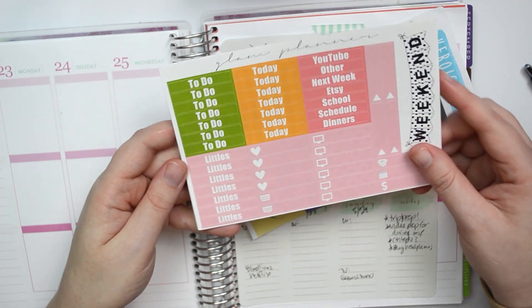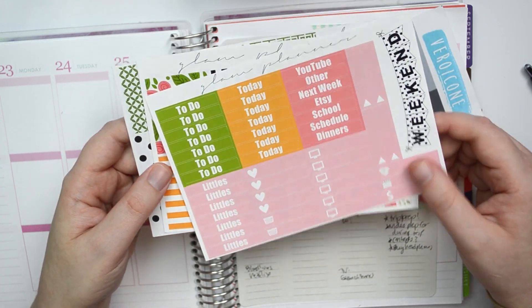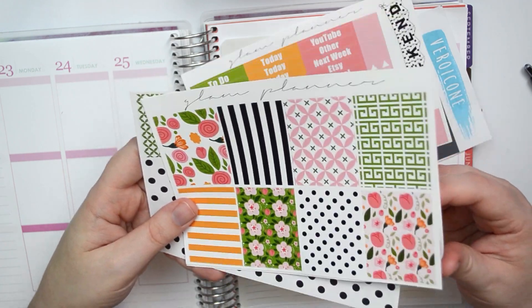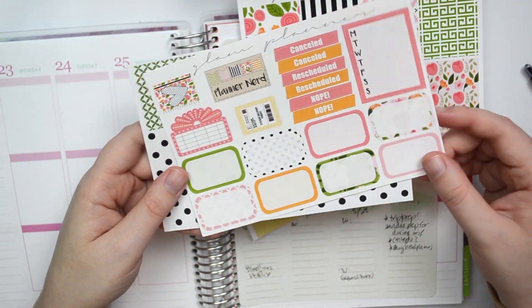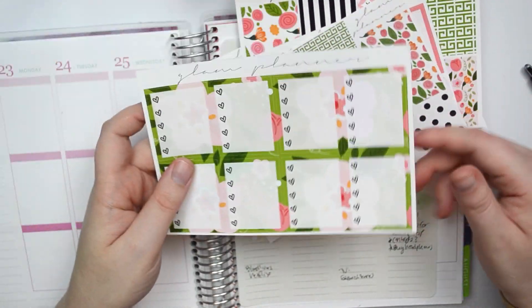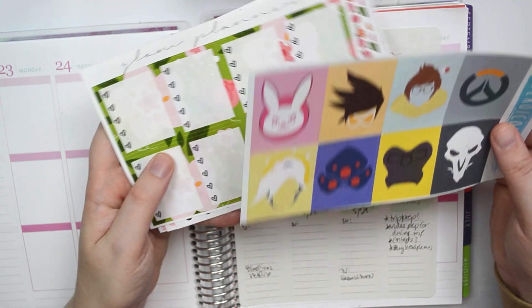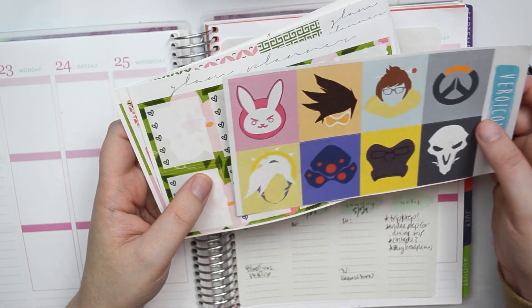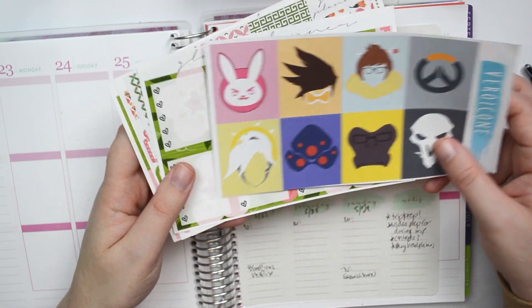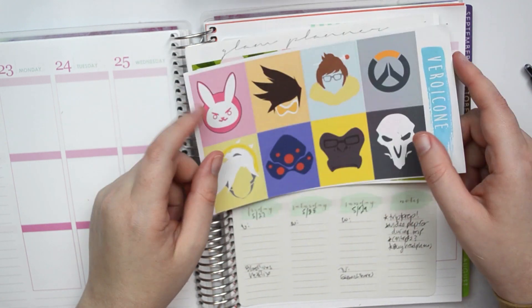So I'm going to actually be using the Preppy Summer kit from Glam Planner. Here are the headers, we can banner and little things. We have full boxes, then half boxes and some other little elements, washi, and the ombre boxes. The reason I'm doing it is just because I have so many kits. I did inventory yesterday of all the kits that I have — that's how many I have. I need to just use the ones I have instead of using a custom one.